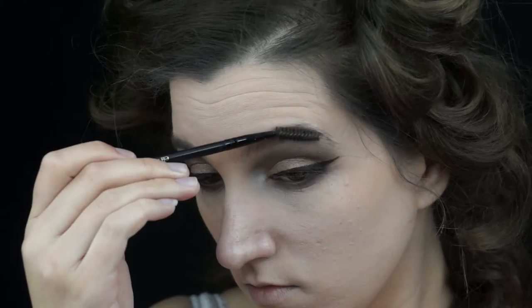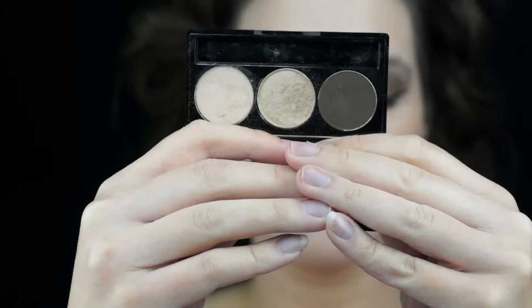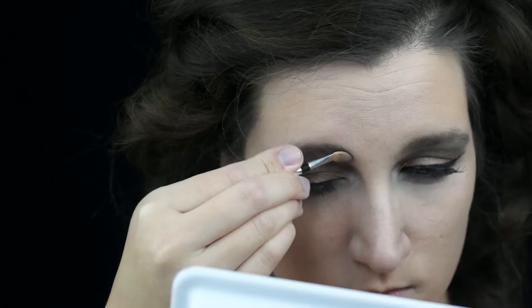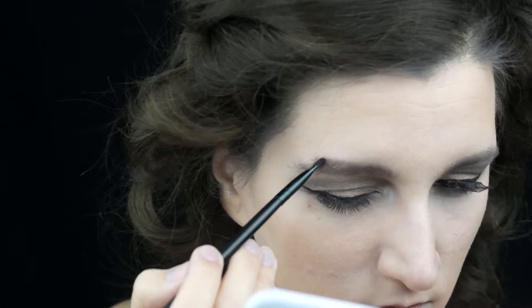For the shadows on my lower lash line, I will be using the original taupey brown shadow. After blending this, I will be adding the darker brown with a thinner brush, adding that color to the base of the lower lashes. I also want to add a highlight to my inner corner, so I used the highlight color from the NYX palette.